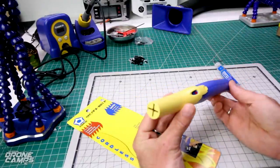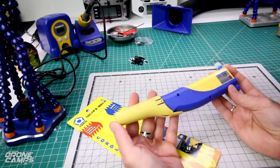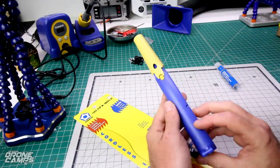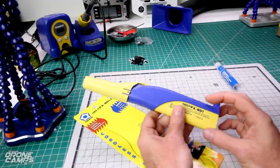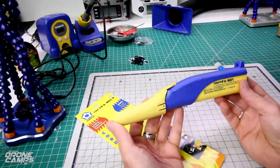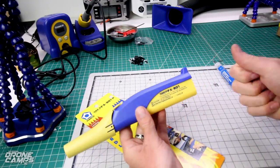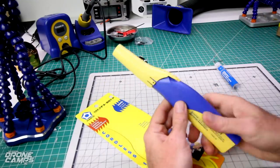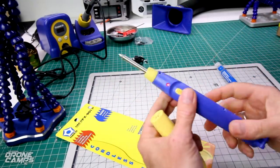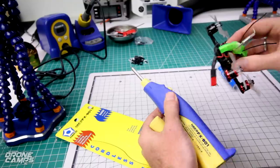I just wanted something simple and cost effective that would last me a while. So I realized that Hakko had this FX-901P and it's battery operated. I can use my rechargeable batteries in it and get continuously up to two hours of use time. I don't have to have an extra 4S battery hanging off of it or a cable — I just pop the top, flip the switch, and it's ready within about 40 seconds.